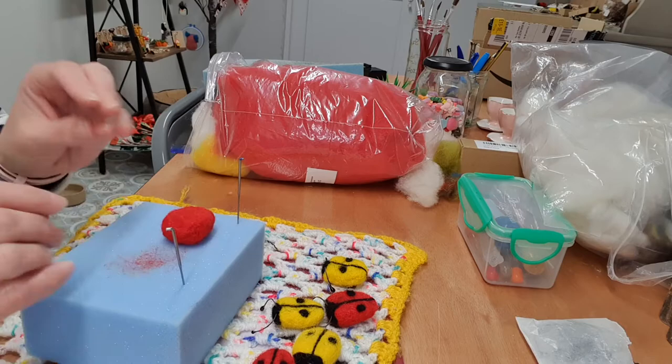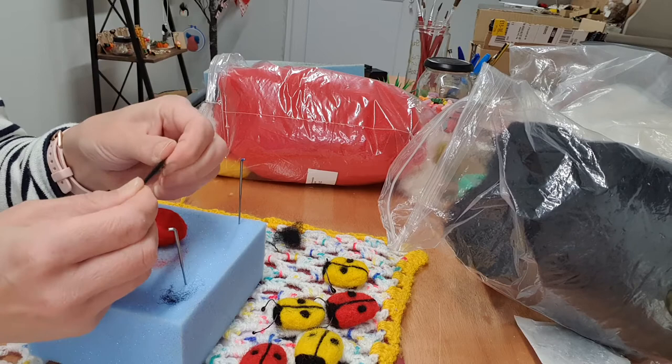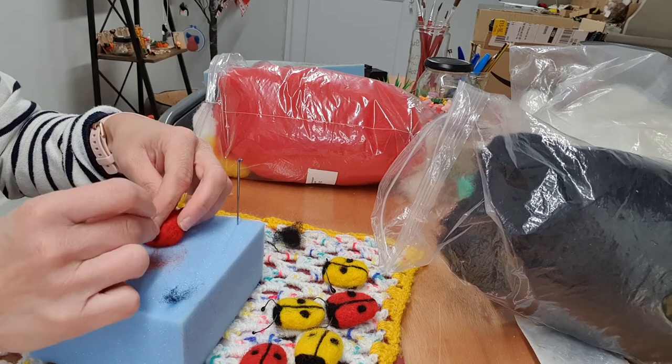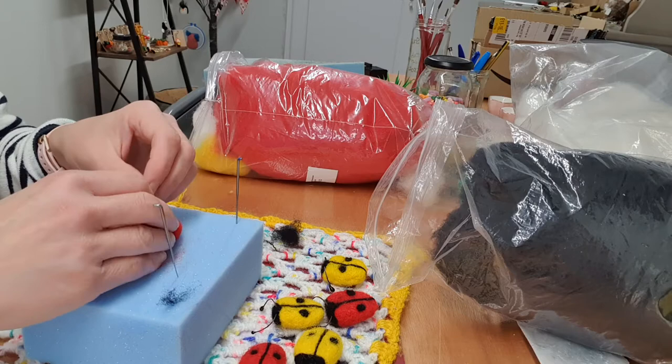Here we go, that's felted quite well. What you want to do is that line — always do that bit first. Get your wool and then just give it a little twiddle, and just gently felt it towards the middle of its body. Just felt it gently, because you don't want the wool to disappear.